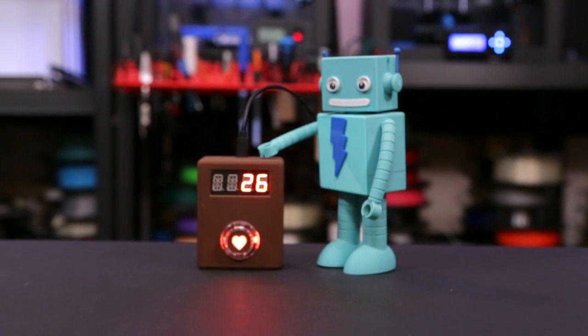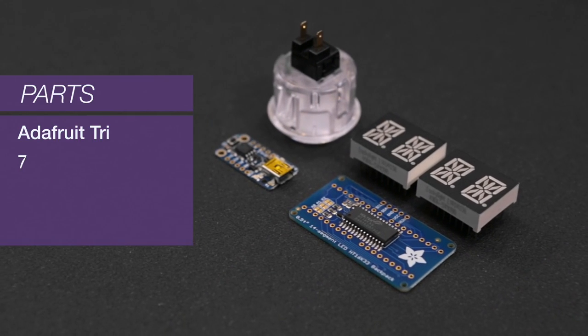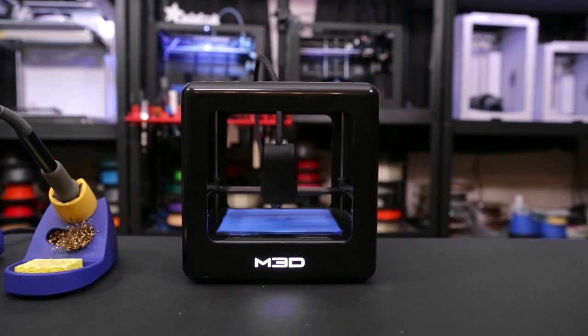The really cool thing about this is you can build your own with just a few components and a 3D printed case. To make your own you'll just need a couple parts: an Adafruit Trinket, a seven-segment LED display, and an arcade button. You're also going to need some handy tools like a soldering iron and access to a 3D printer.